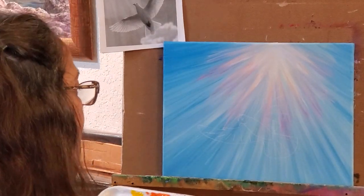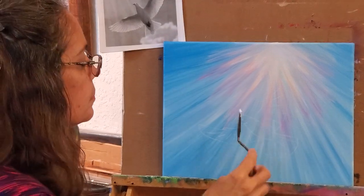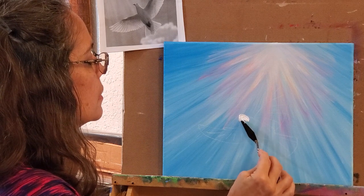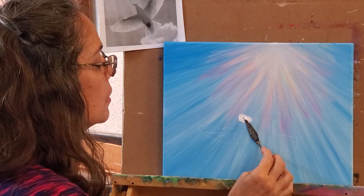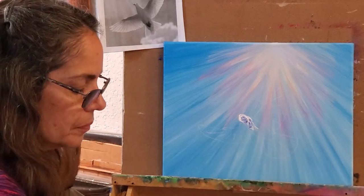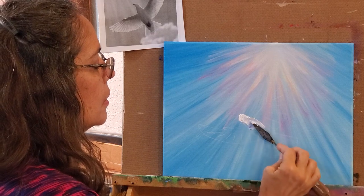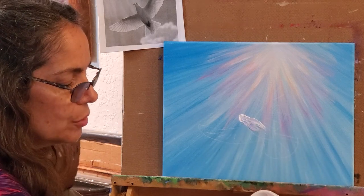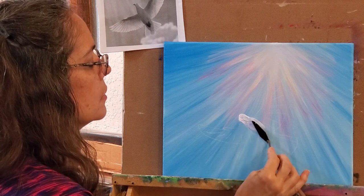I'm just going to start with white and slop it on there nice and thick, and while it's still wet I'm going to take a little blue and kind of smear it — then white again, and it just blends right on the canvas, which is what you want. If I get too much blue and the head's getting a little big, the body will get a little bit bigger too.